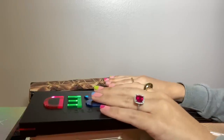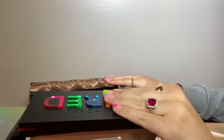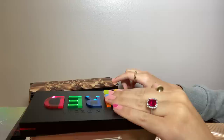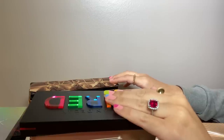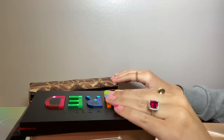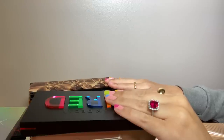Hey guys, welcome to my eyeshadow palette collection and small declutter. It's mostly a collection video. I did one at the beginning of the year and wanted to do an updated version. I do plan on getting rid of a few palettes but probably not a lot. I have 103 eyeshadow palettes here, which includes magnetic palettes and little quads.